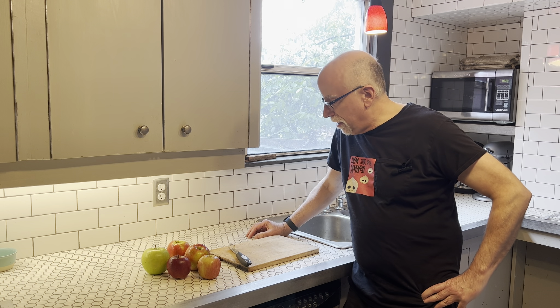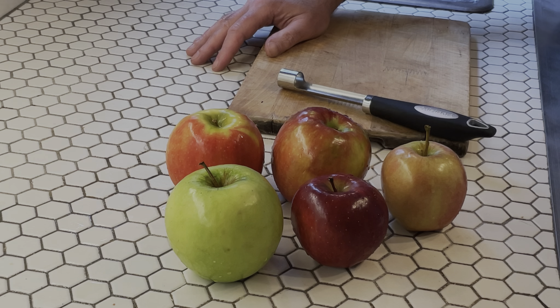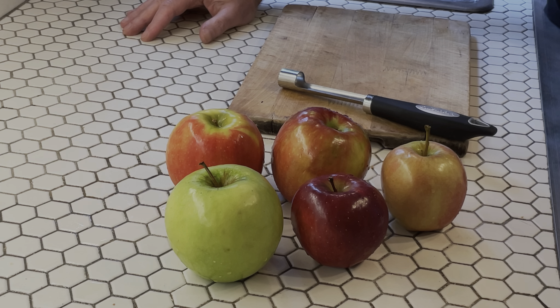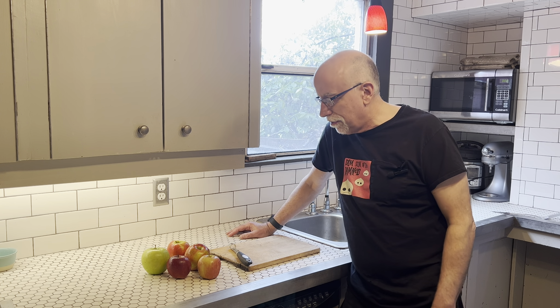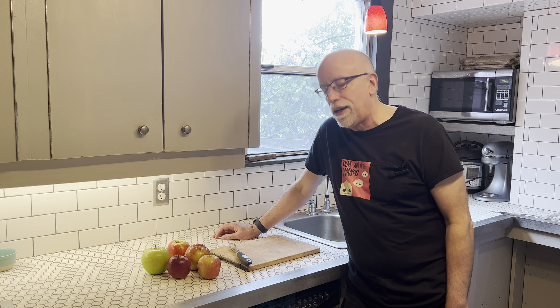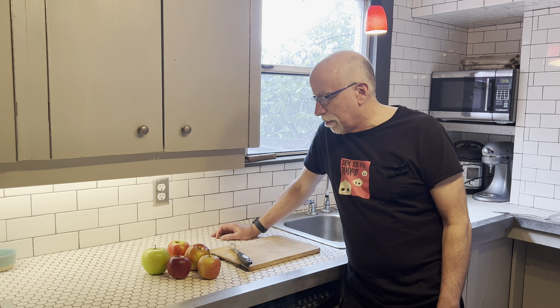Now we are ready to start on the apple part. I have five varieties of apples here. It is extremely important to use a variety of them — you do not want to use all the same apple. I find that green Granny Smiths do not work the best here; they don't give the best color. The Red Delicious gives a great color, as do Honeycrisp and Gala apples. They all kind of give their own distinct color, which is what we want here.